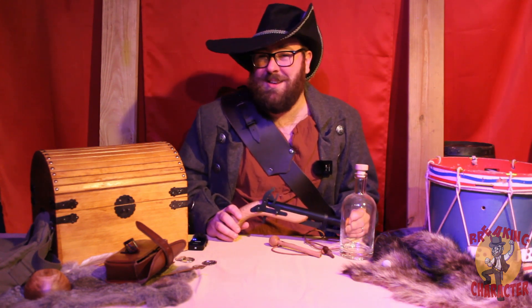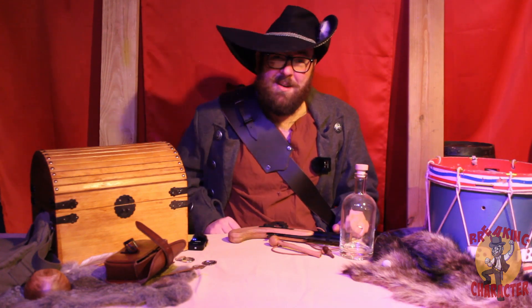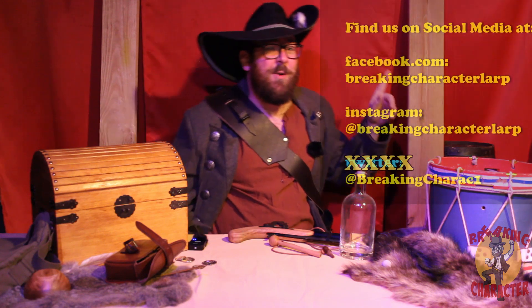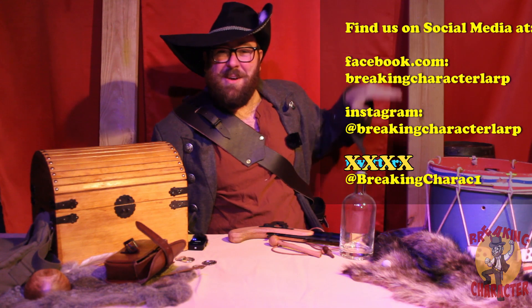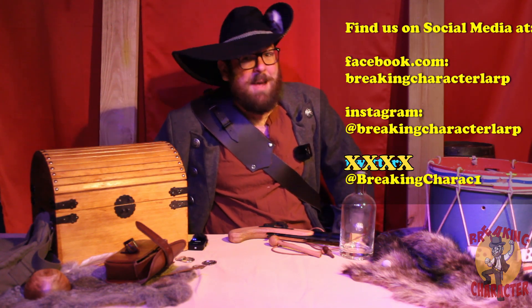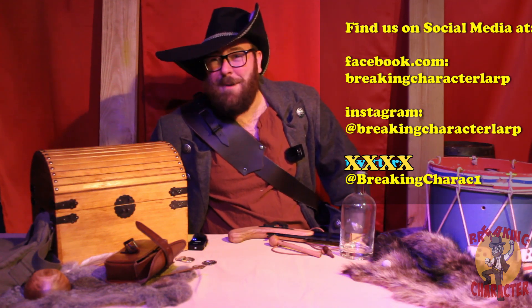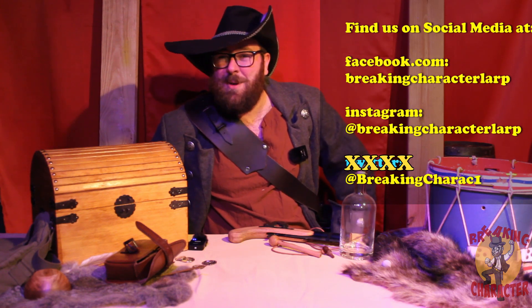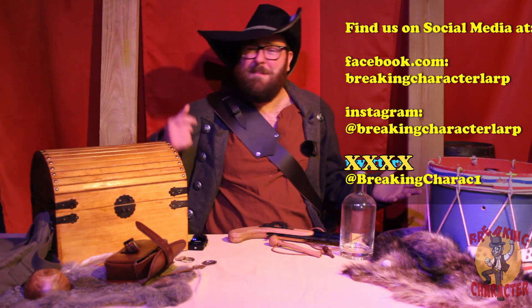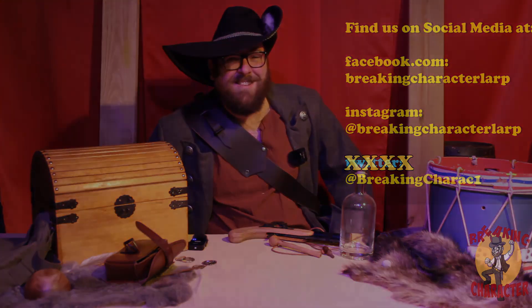My name is Roy, this is Breaking Character LARP, hope you guys have a great day. You can see our social media scrolling over here — I've been bad at posting but I'm trying. Follow us for more LARP talk and more goofiness. I'm a pirate on these foggy seas, me mateys — arrgh, see you guys next time!